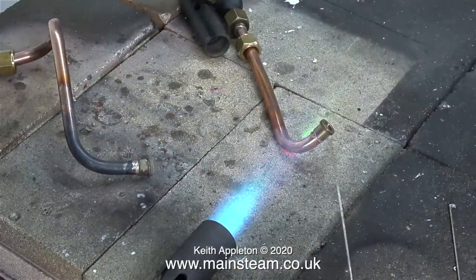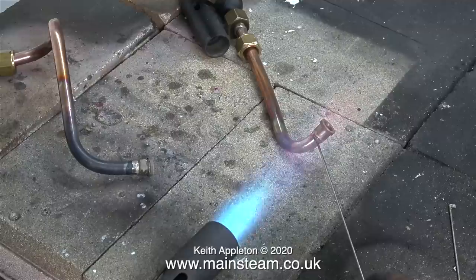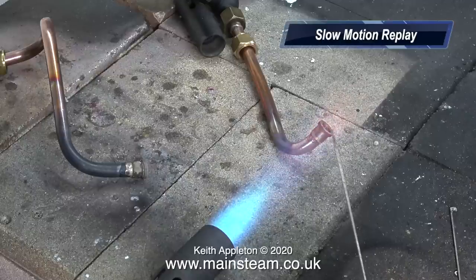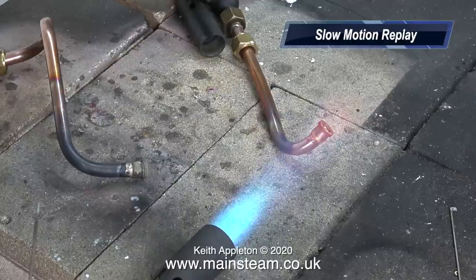Now it's take two on the other pipe. The angle of this particular pipe allows me to show the capillary action of the silver solder — watch. Did you see the silver solder flash around the inside of the union? Just in case you didn't, here's a slow motion replay. When the silver solder shows up on the inside of a steam union you know that it's soldered properly. You'll also notice that after the capillary action has taken place I keep the heat in place for a short time afterwards — this makes sure that the joint is good.